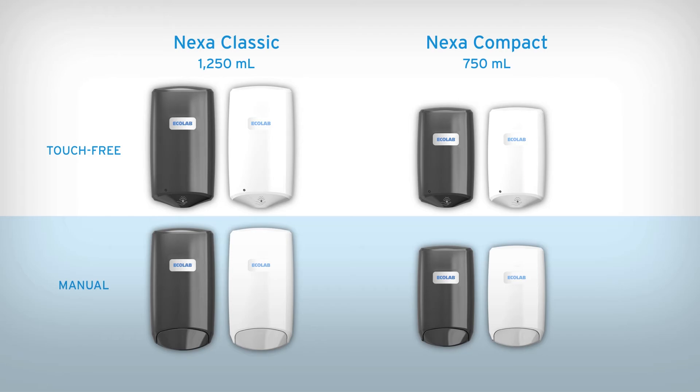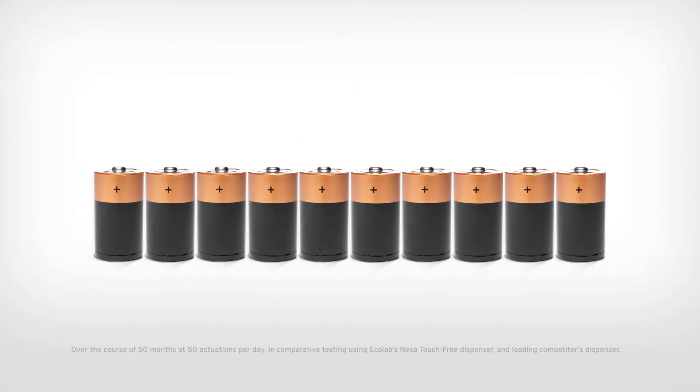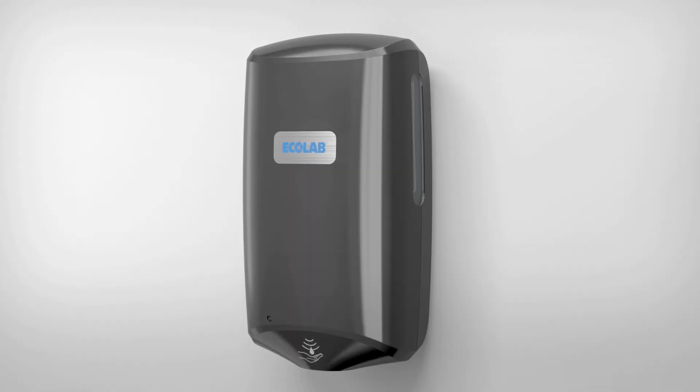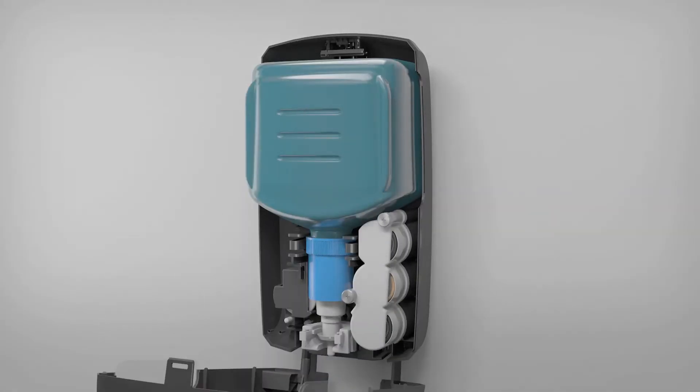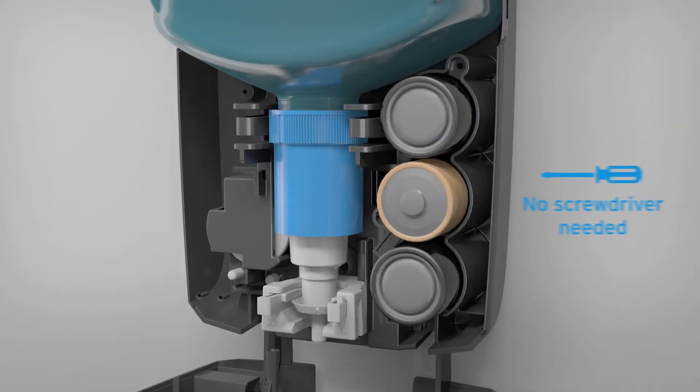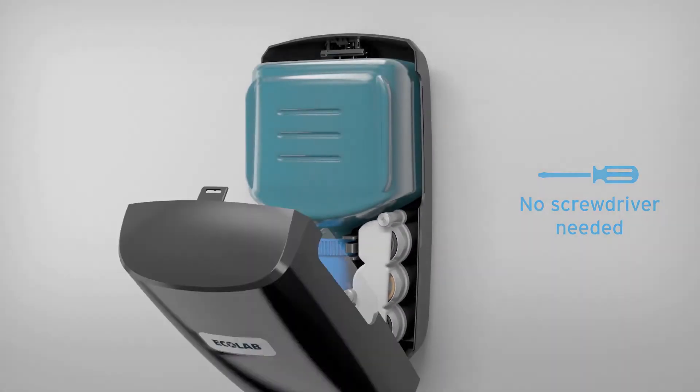All formats are ADA compliant. The touch-free dispenser uses up to 44% fewer batteries, reducing maintenance costs and downtime. When the time comes, changing batteries is simple and quick. Simple hand screws with stoppers prevent them from getting lost and eliminate the need for a screwdriver.